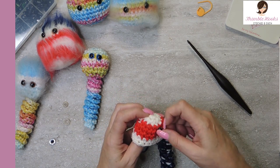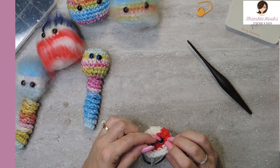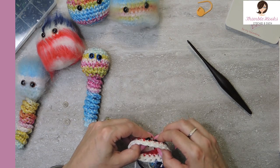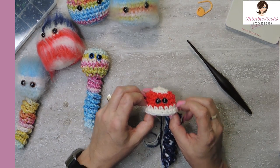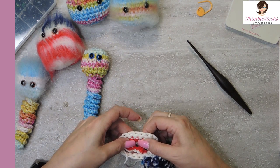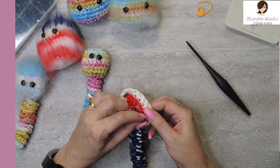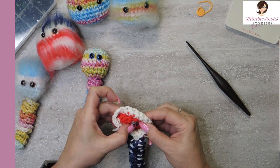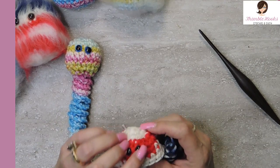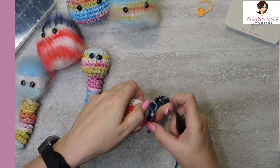You don't want to hurt your fingers, so just choose your spot — wherever you want the eyes to be. You want them close together, you want them far apart — doesn't matter, it's all your choice. You just work on the right side of your fabric. This is the wrong side; this is the right side. Now we're going to go back to our working yarn.